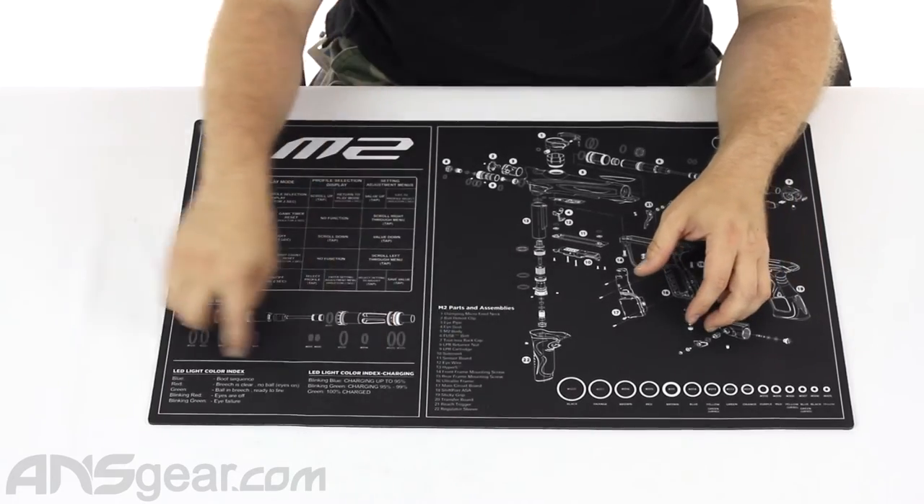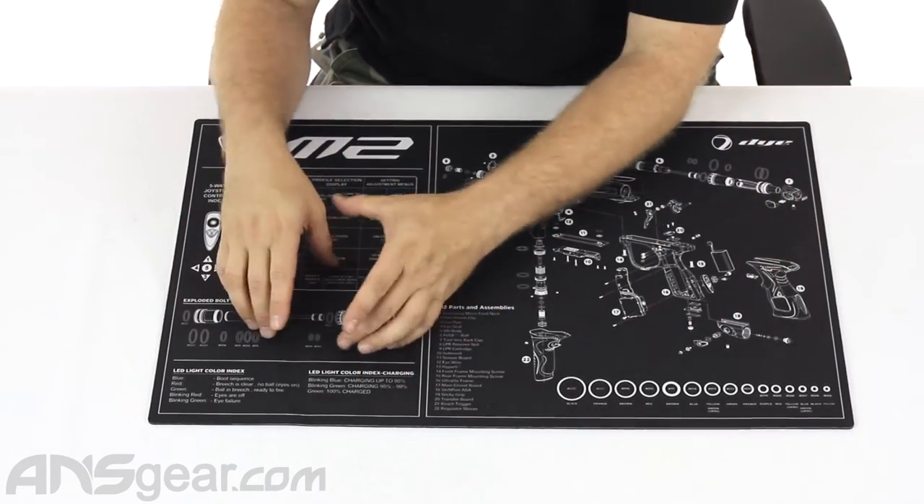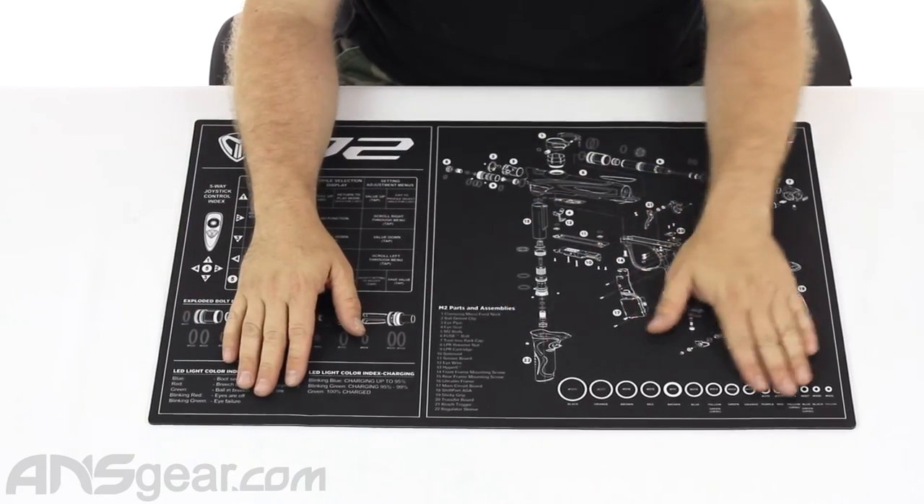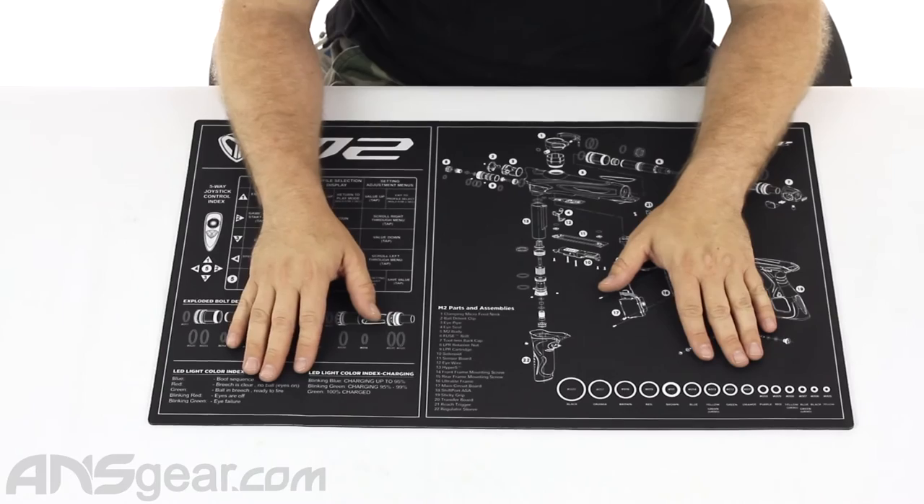Some people like mats that have little sections in them where you can put screws and things. Those are fine too, but I do like a mat that really doesn't have anything on it so I can just lay everything out flat on it.